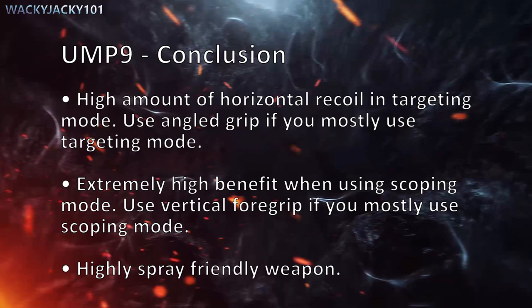To the UMP-9 conclusion: the UMP has a high amount of horizontal recoil in targeting mode, so you must use an angled grip if you mostly use targeting mode. It has an extremely high benefit when using scoping mode, so use a vertical foregrip if you mostly use that mode. There's no doubt that the UMP-9 is a highly spray-friendly weapon.